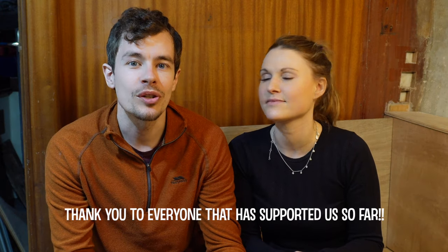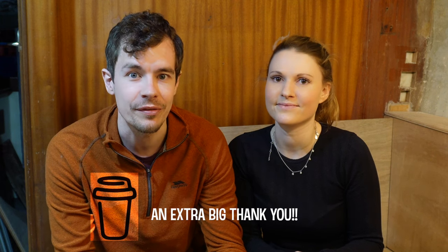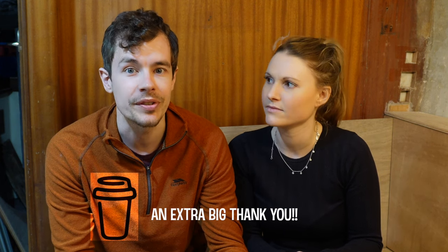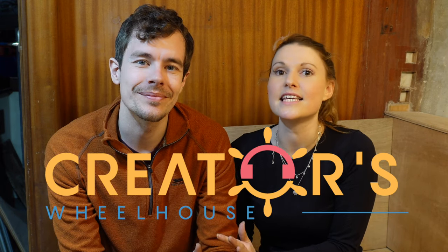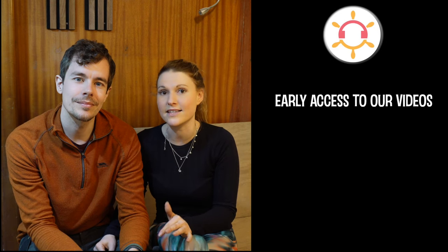We just wanted to jump in and say thank you for all your support so far — everyone who's subscribed and liked our videos, we couldn't be more thankful. For those of you who've bought us a coffee, we are extra grateful. We are really excited to announce that we have joined Creators Wheelhouse — a subscription service that allows us to receive monthly donations from the price of a coffee a month. We're offering early access to YouTube videos, real-time updates, and extra behind-the-scenes content. But most importantly, the best support you can give is just to keep watching our videos — thank you.